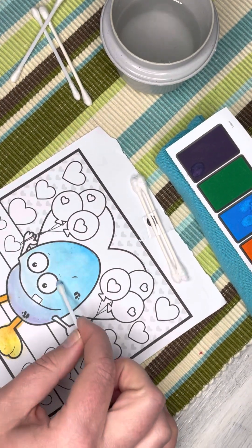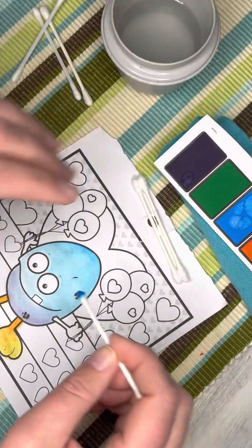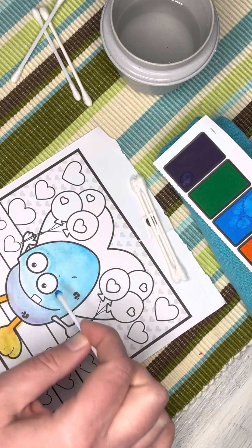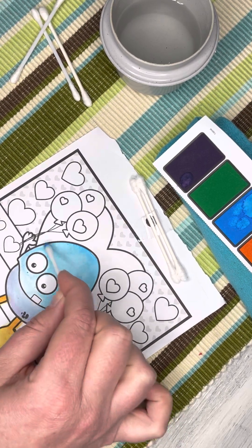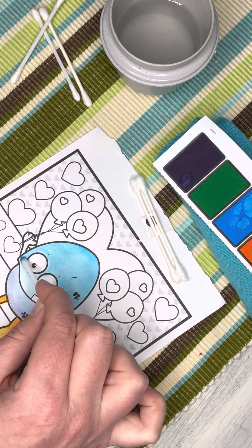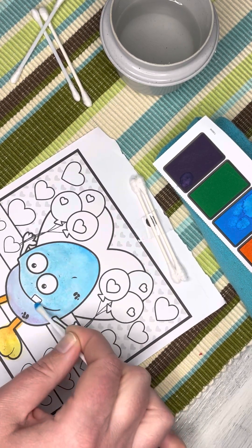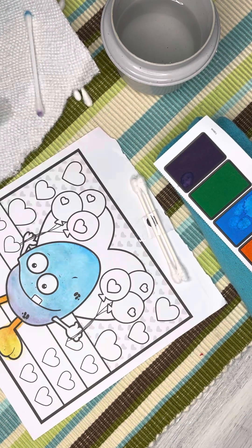Let's put some yellow in his little feeties. These are definitely watercolors — I think it came from like a dollar store or Walmart kind of project. It was torn out of something with a bunch of them. All right, let's darken around his eyes a little bit with the blue to make his eyes pop a little more, and contour his mouth a little bit.